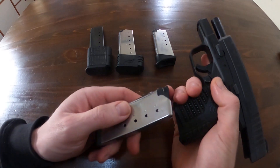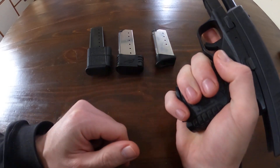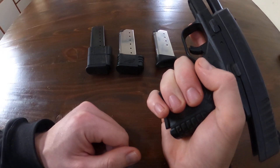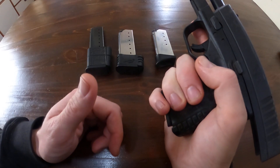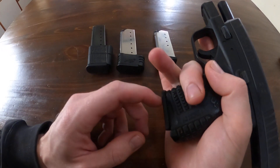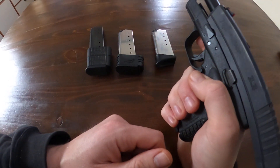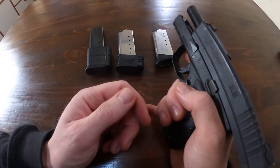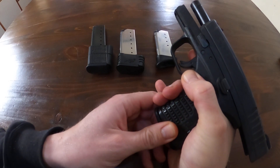To start off, one of the magazines that came with it when I originally purchased it was this five-round magazine. I'll go ahead and insert it — as you can see, my pinky is hanging off the end. I don't have the biggest hands in the world, but I can palm a basketball. When engaging targets with one of these stock magazines, I don't have a whole bunch to hold on to.